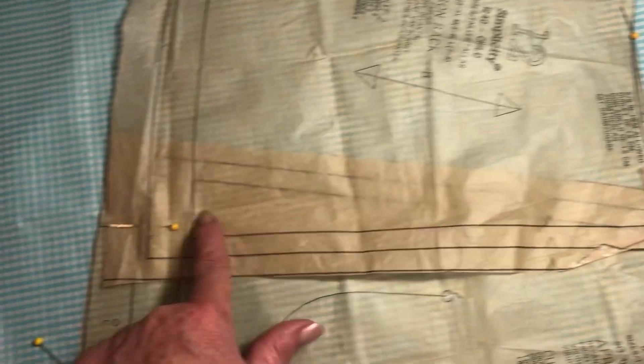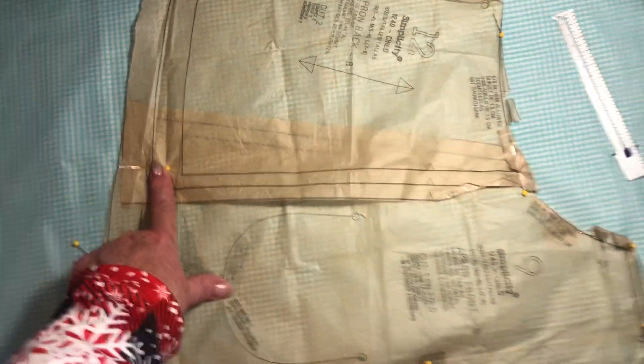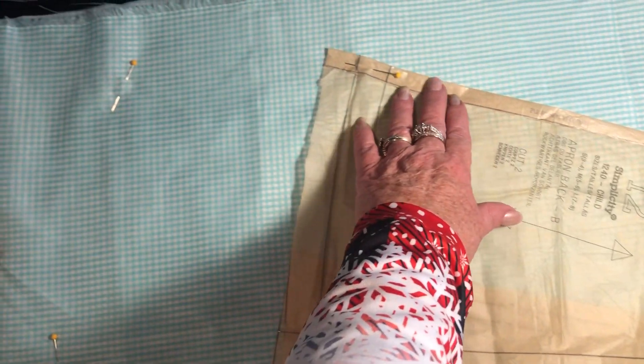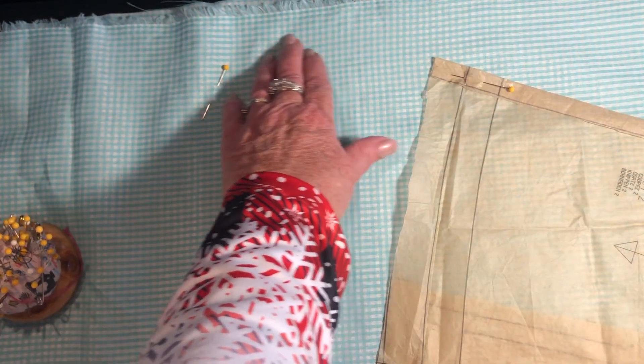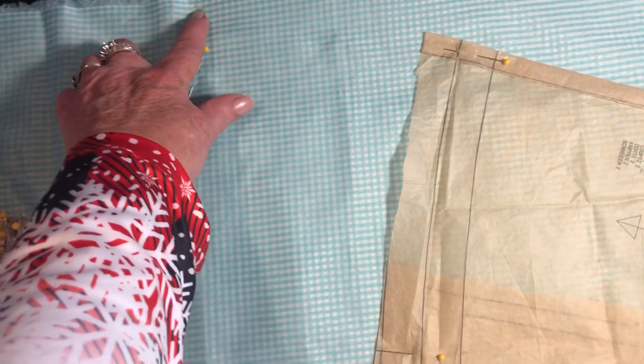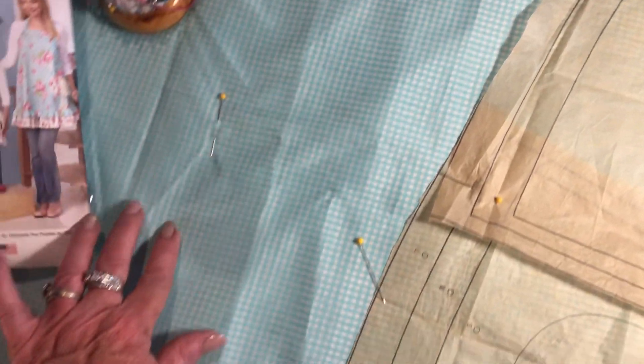Plus, I don't have to have a seam here now. So I pin it together onto the fabric, and then because I want to make it longer and I want to use my same width of the fabric, I rolled this down. And then I will cut this straight down and then make it this much longer.